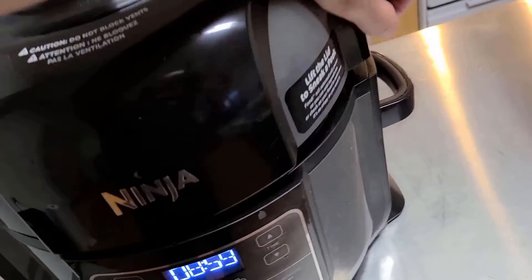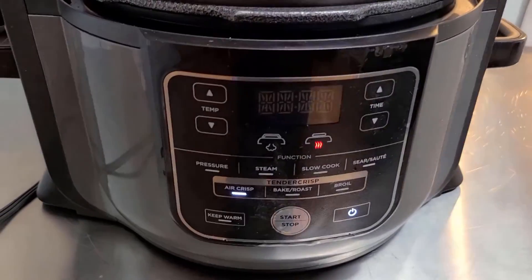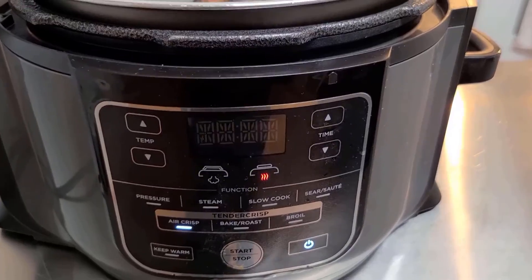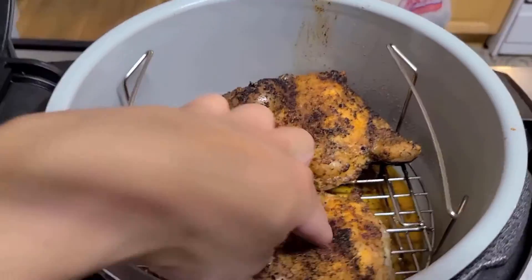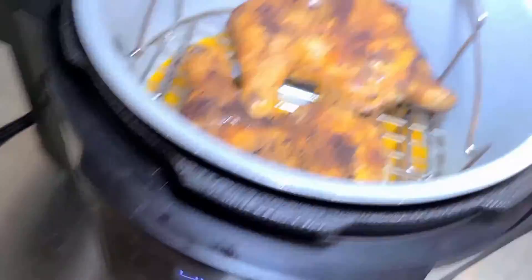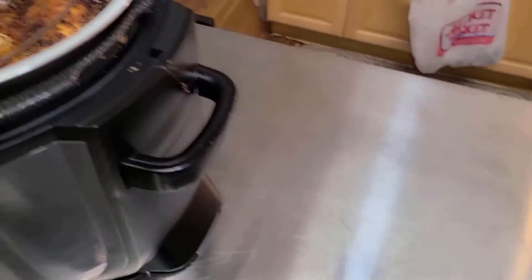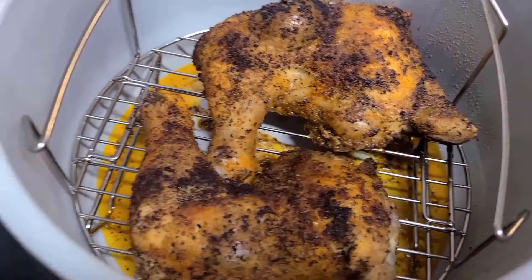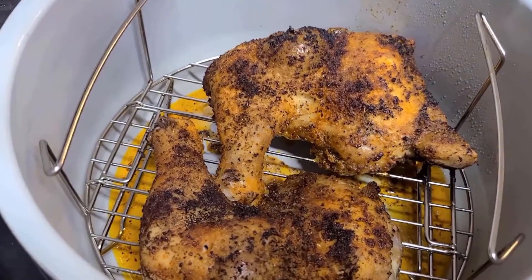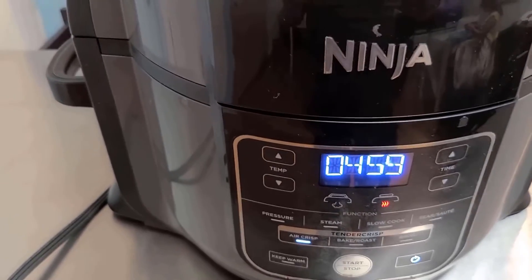Let's open this up and check it out — see how it looks. We put it at 25 minutes and now there's nine minutes left, so it's only been about 16 minutes. Look how crispy that looks! Let's check the temperature real quick. The temperature is almost 165 degrees, so we'll do another five minutes and we'll be good.